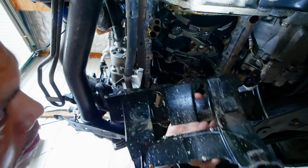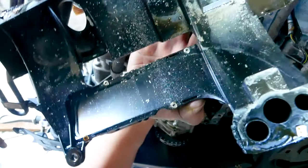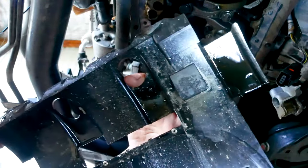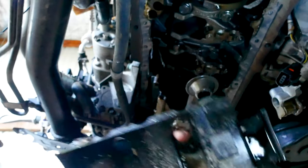Something bad has happened in there — look at that. Those are all shards of metal in there. I reckon something's been eaten up inside or something terrible has gone wrong. Let's have a closer look and see exactly what's happened.